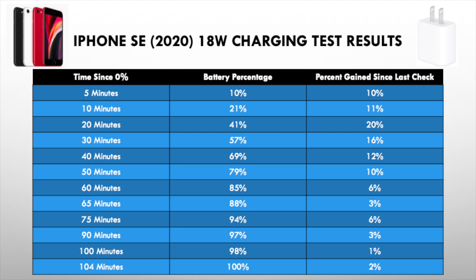However, it takes extremely long to get to 100%. I actually turned off the optimized battery charging setting so that it would go faster, but that didn't seem to help. From 60 minutes on, your percentage gain goes to about 6% until the 75 minute mark. Then after that, it goes to less than 3% every 10 minutes. We finally get to 100% at 104 minutes.